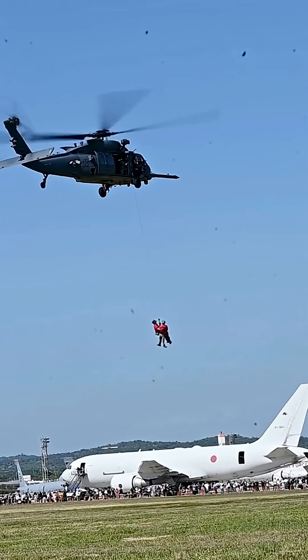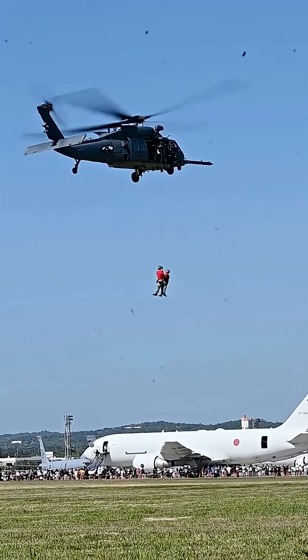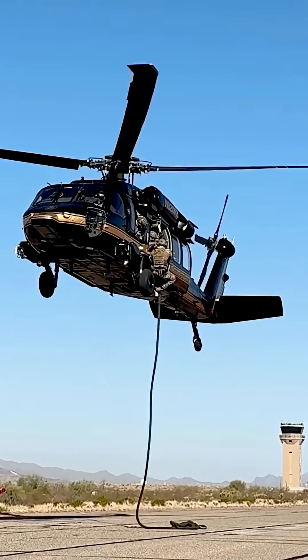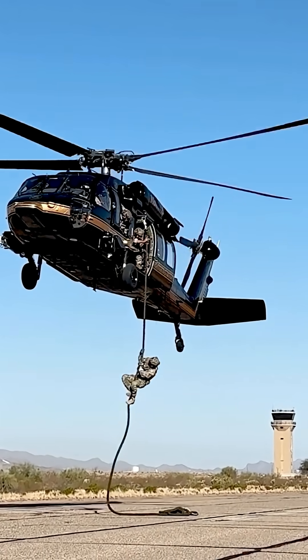The U.S. Air Force, the U.S. Navy, and the U.S. Coast Guard use variants of the UH-60, and the U.S. Customs and Border Protection also uses the UH-60.